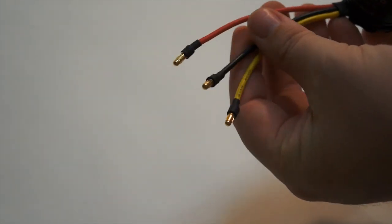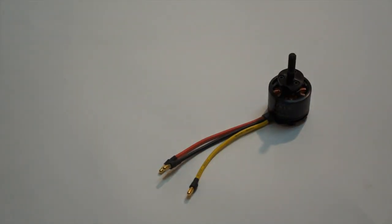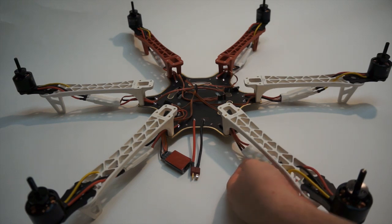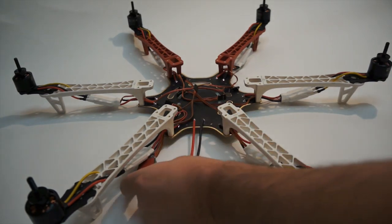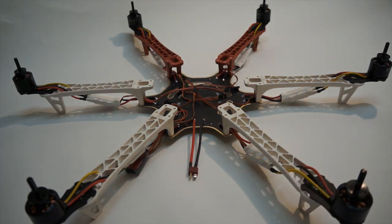Once we get all six soldered up, bullet connectors are in place and heat shrink is in place, we are ready to mount these to the conversion kit. We have mounted all the motors and plugged in the bullet connectors to the ESCs. I also went ahead and wired up the LED module to a power port and set it out on the arm so we can see it from the rear — it'll give us blinking signals for flight mode and a low voltage battery warning.